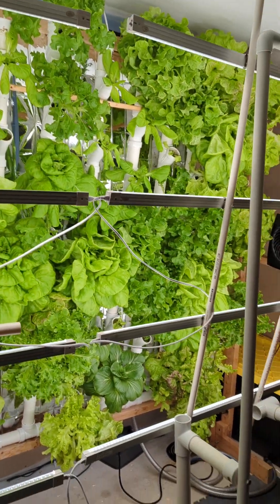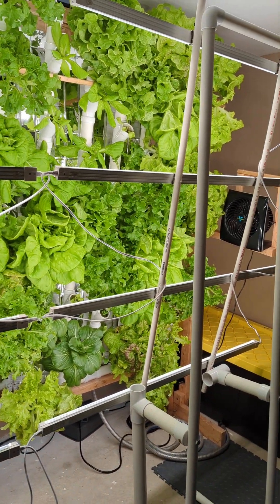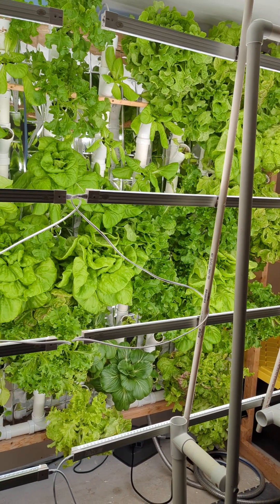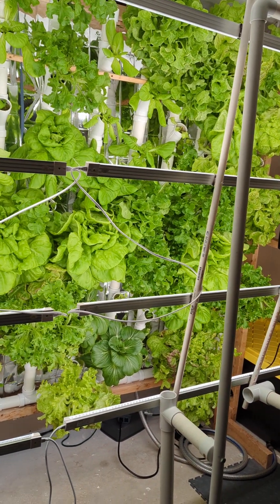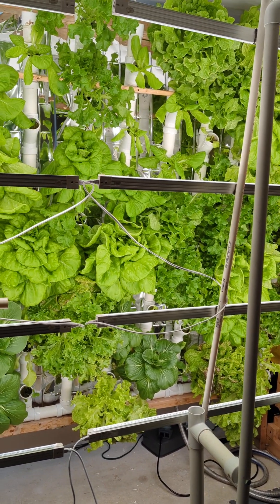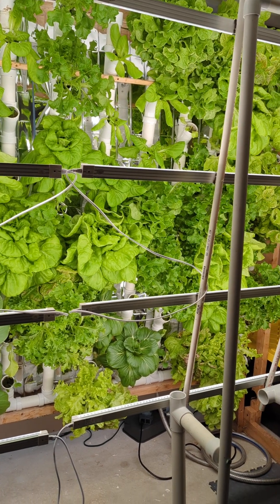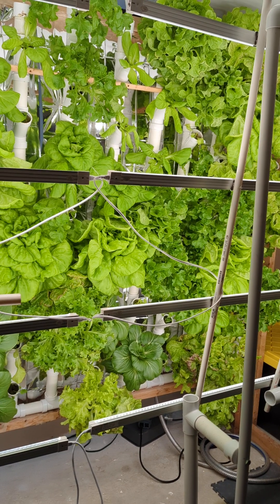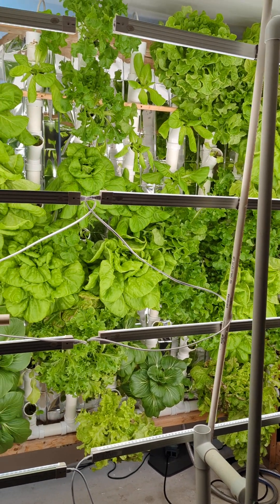I did some research on Amazon and there seemed to be some consistency with this type of T8 LED lighting. These are the Kai Hung lights. They came in a pack of 8 and at 12 inches the PAR value is 300. I was hoping that would be enough for my plants, but as it turns out, it is not.